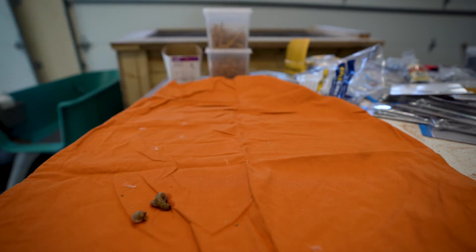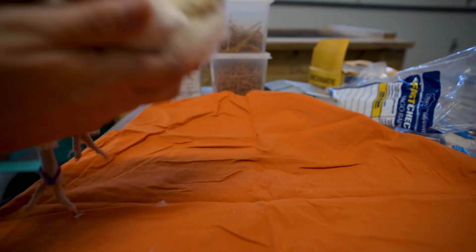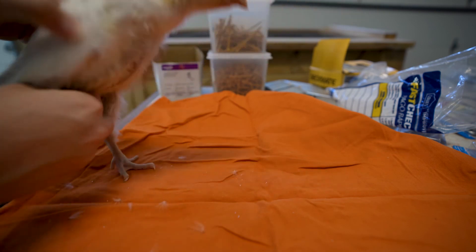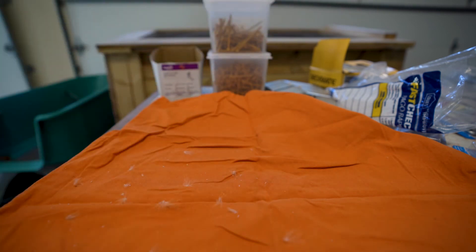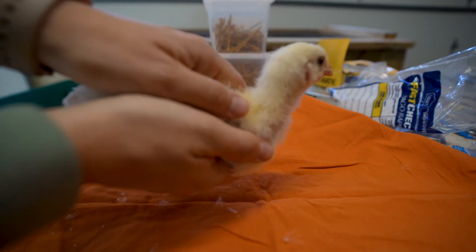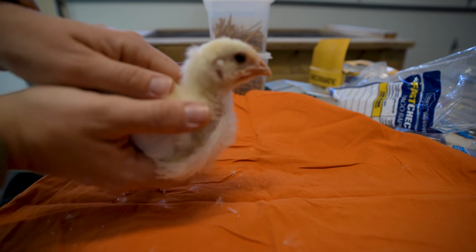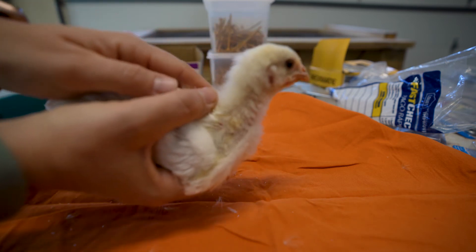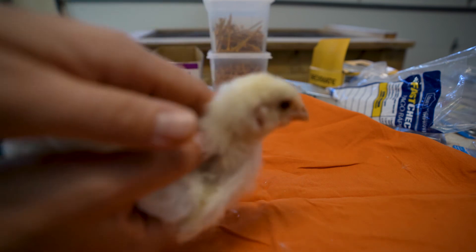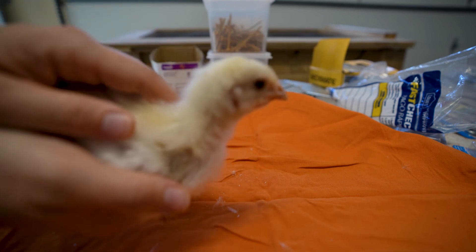So chick holding 101: when you hold a chick, cup your hand underneath and then cup your hand on top. You're having none of this! So you cup your hand underneath and you cup your hand on top to cover the wings, and that way the chicken feels a lot more secure and it doesn't feel like flapping all over the place. So anyway, this chicken is growing a lot faster than the other two. This is a dual-purpose bird used for meat and for eggs, and so you can see why it's growing at a much faster rate.